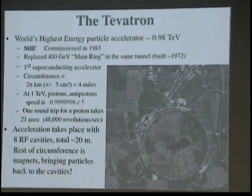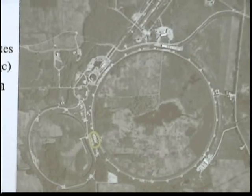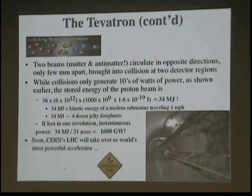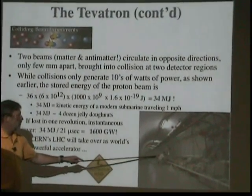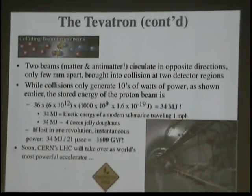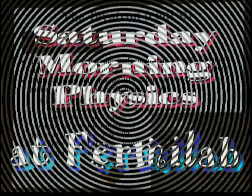Acceleration takes place with eight RF cavities in one small eight-meter section about a mile and a half down the road. The rest of the circumference, except where the experiments are located, contains dipoles and quadrupoles to keep the particles on track to be accelerated again. The Tevatron today has the main ring removed, so you see dipoles and quadrupoles, and at two points there are experiments. Two beams circulate in opposite directions, only a few millimeters apart, in a helical path — they sort of travel through each other. They don't come into collision except at the two points where the two detectors are located.